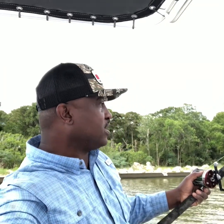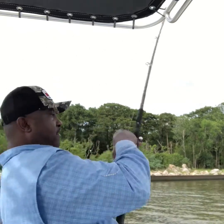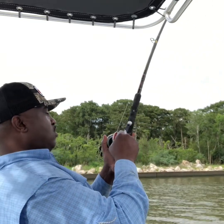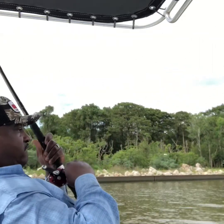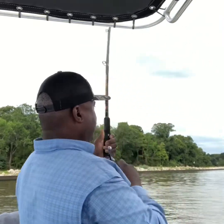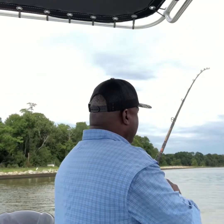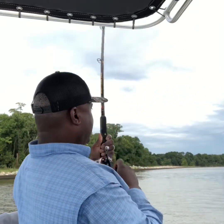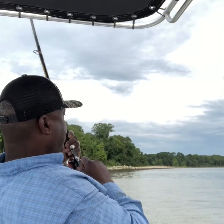All right, we're gar fishing below the dam and I just got a good hit. I'm going to try to set the hook. Whoa, we got a good hook set. I can't tell if he's still on there — he must be swimming towards the boat. I don't feel nothing but I think he's still on there.